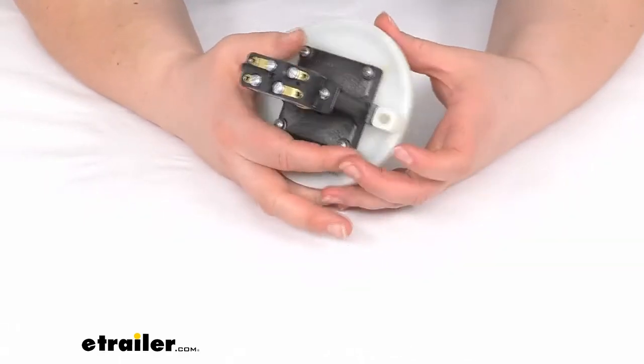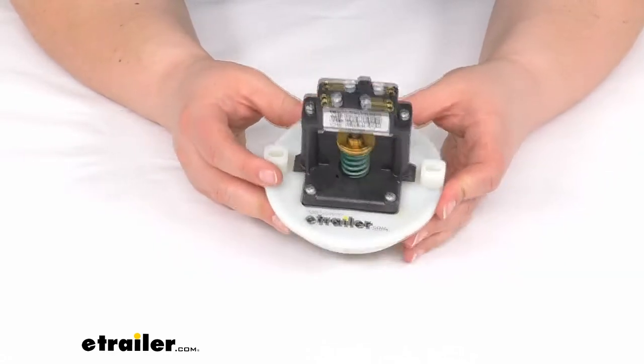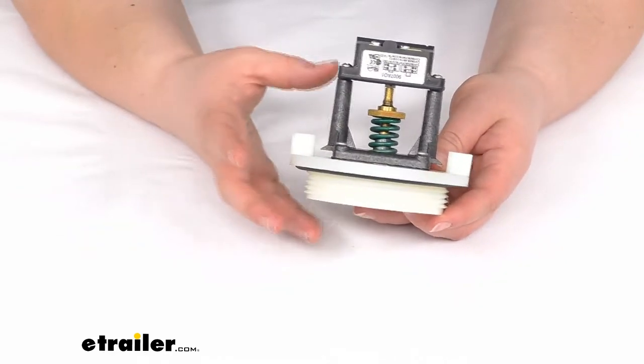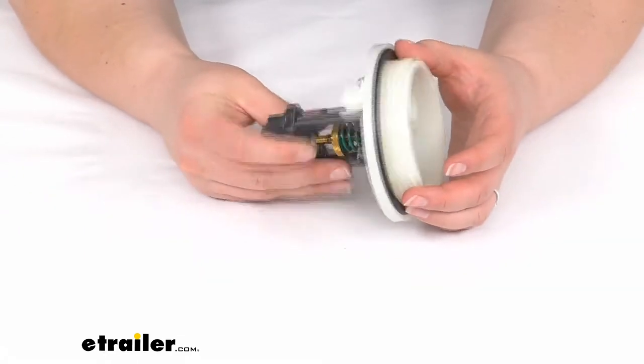This can also be used for boat toilets as well. It's going to fit a lot of those out there, and this is going to be a very important part to make sure that everything is flushing properly and that you're getting the proper vacuum pressure for your system.